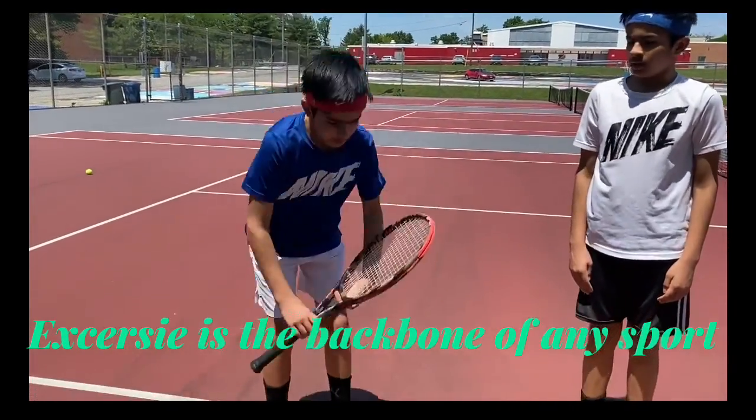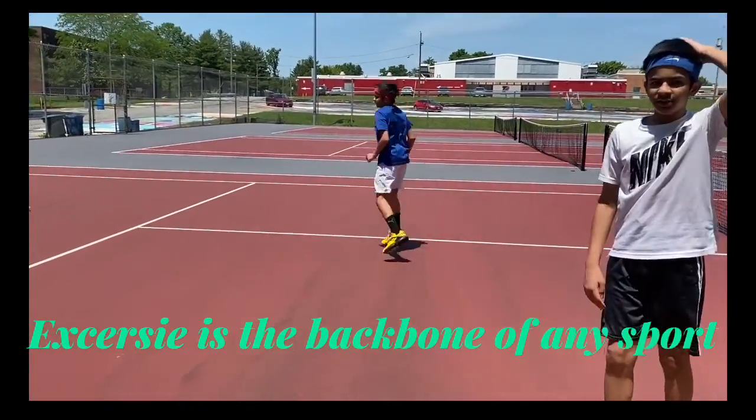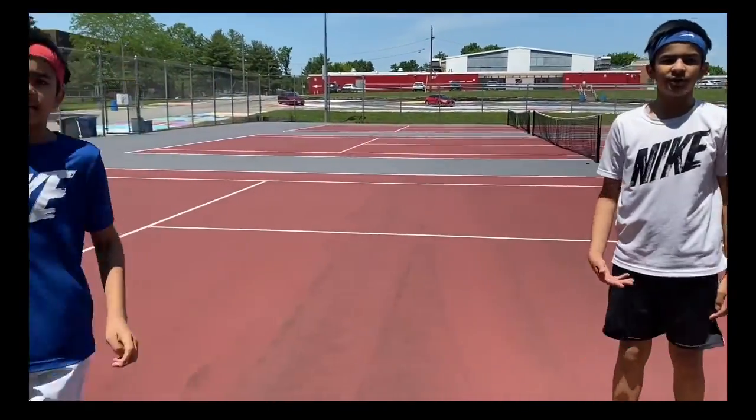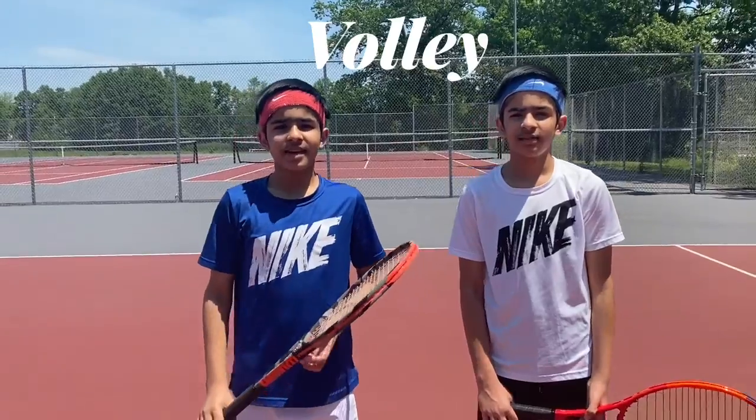The next warm-up exercise is butt kicks. Put your racket down and try to touch the heel of your foot with your butt. This will help you again with flexibility so you don't injure yourself while playing tennis.